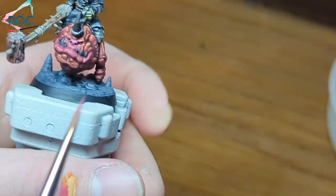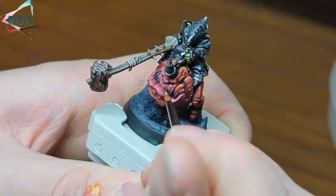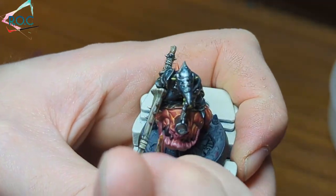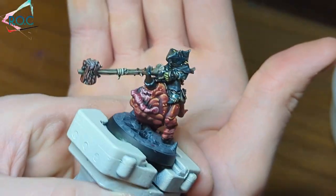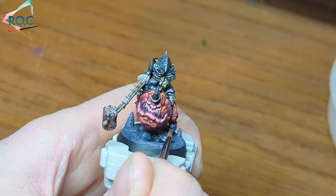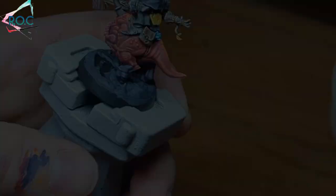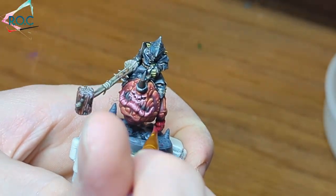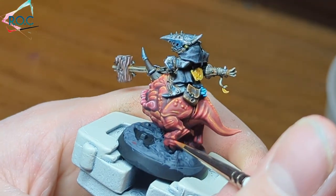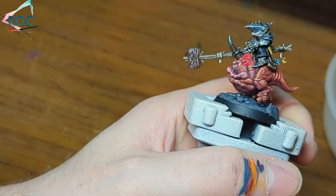I did a couple more highlights on the face, each time simply adding a bit more Screaming Skull, with each highlight getting a bit smaller and finer. I was going to paint the feet a purple tone to add some interest to the model, but afterwards I realised it was too similar in colour to the base, so I went back and painted them the same colour as the main body of the squig. I wanted to show it's perfectly fine to experiment with your paint job and repaint any areas you're not happy with. After that, I glazed the whole model with watered-down corn red.